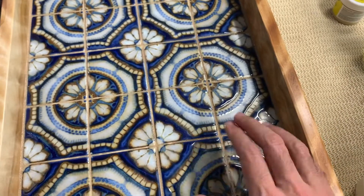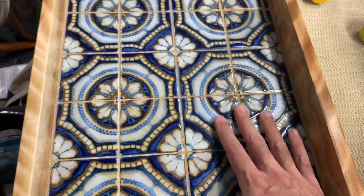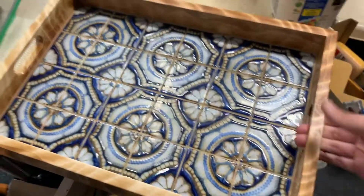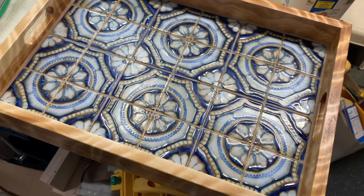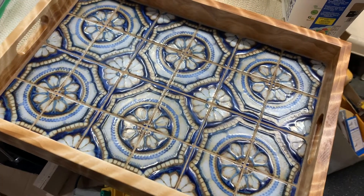Really nice tray — came out just perfect. Thank you everybody for watching. Please do subscribe to the channel; we really do appreciate it.